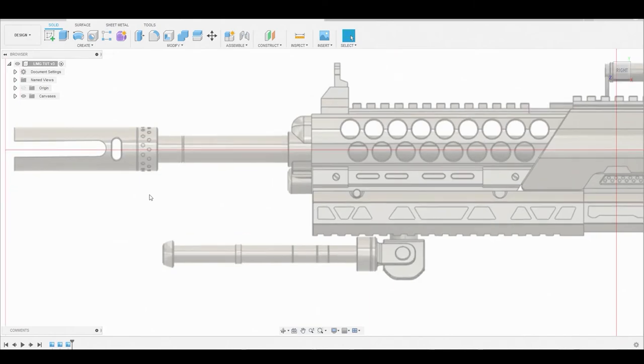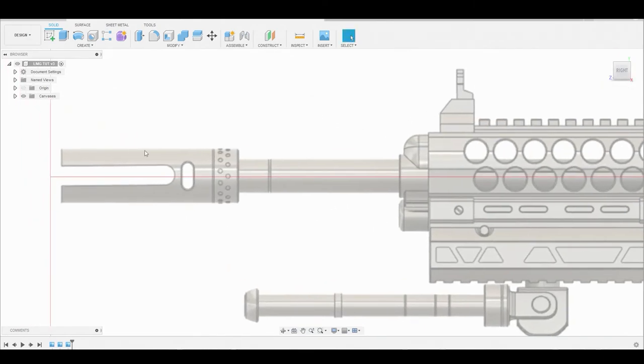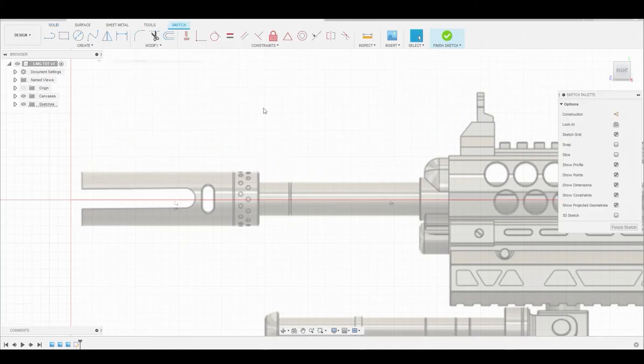Alright guys, notice we're starting off in the right view on the canvas. What I want to do now is go to create sketch and select our 2D background to begin.